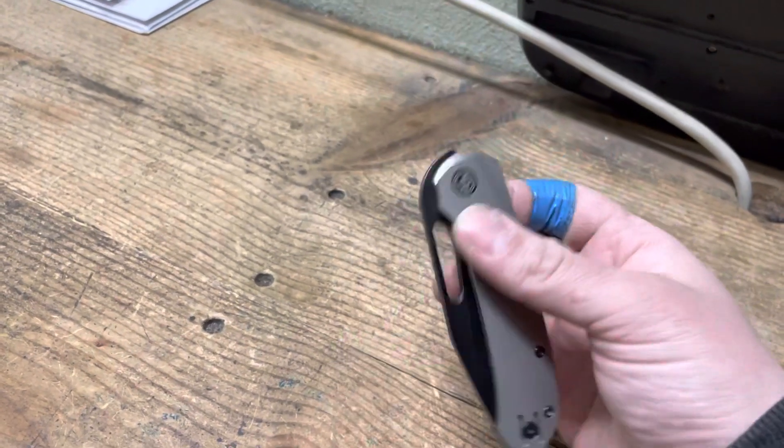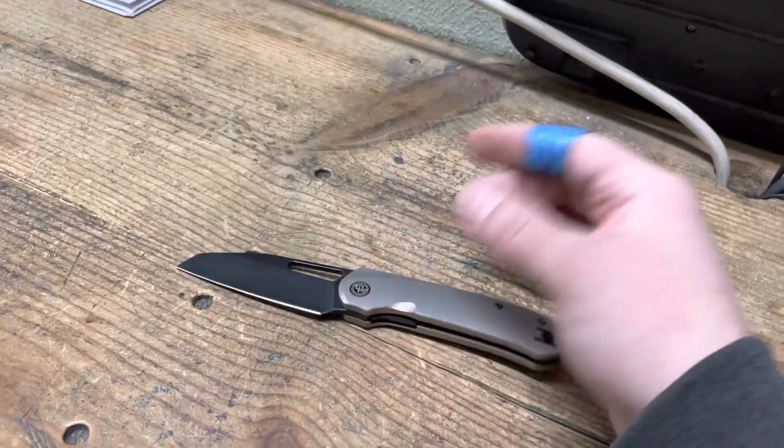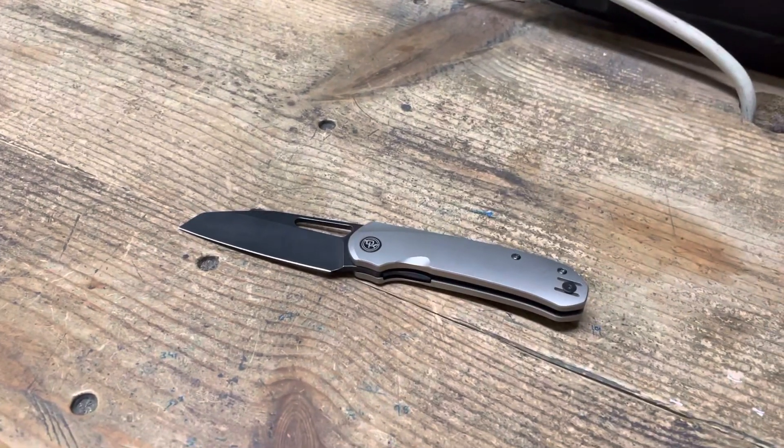What's up guys, welcome back to Lost Coast EDC. I'm Zach and I'm at work, I'm holding the phone, so bear with me please.